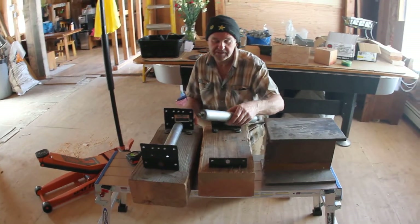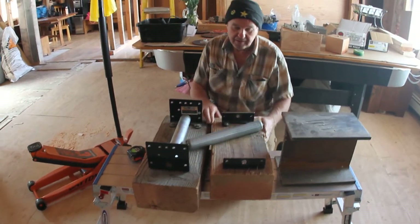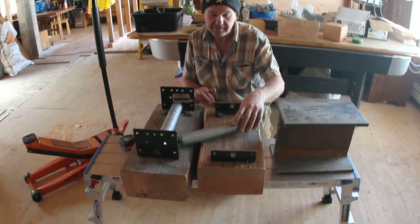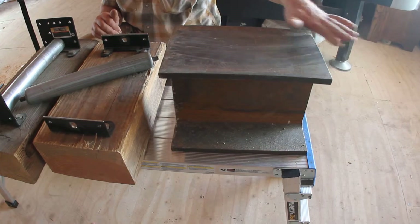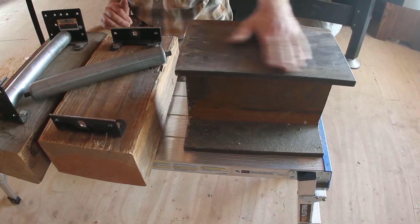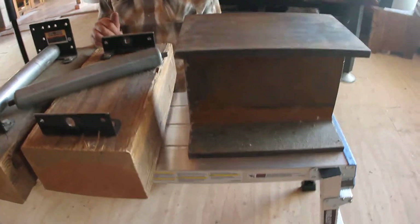This video is about a do-it-yourself roller for transporting a heavy I-beam. It doesn't have to be an I-beam — it can be anything heavy, as long as at least one surface is flat.